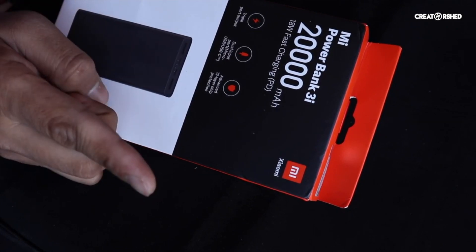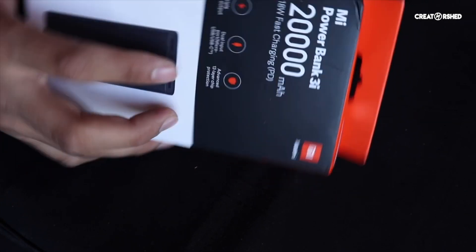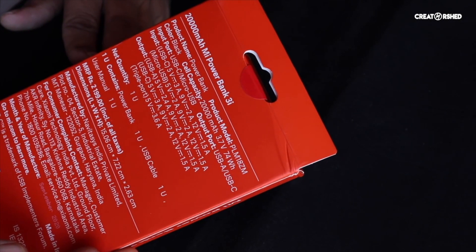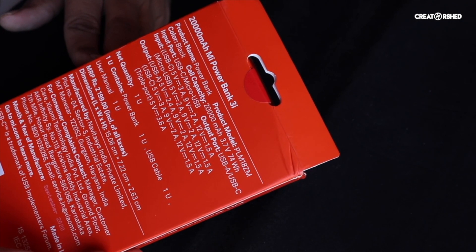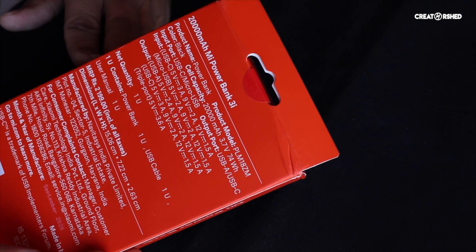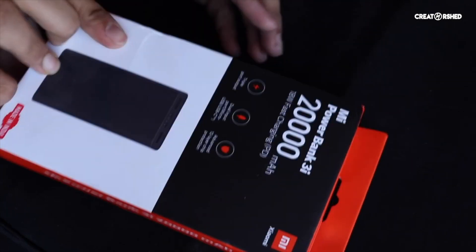There's a Type-C output port, micro USB input, and 12-layer chip protection. You can see how many voltages it accepts — 9 volts, 5 volts — and the ampere rating. You can even charge your laptop if you have a MacBook or any device with USB Type-C charging. This is priced around 1500 on the Xiaomi side.